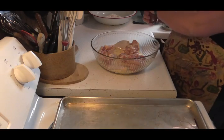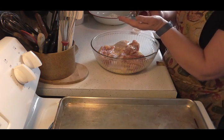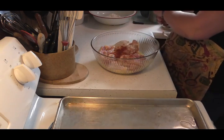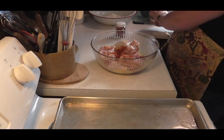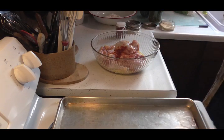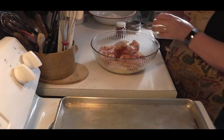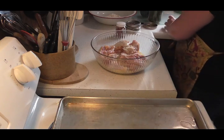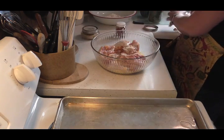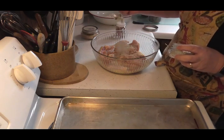Now I'm going to measure out a little paprika — probably a good teaspoon. Then I'll put a little bit of onion powder in there. And I've got my nice garlic mix seasoning — that's got my paprika and everything and my garlic. I'm gonna stick that in there.